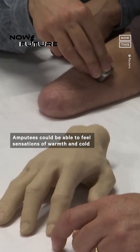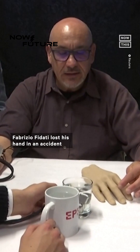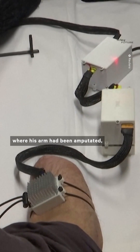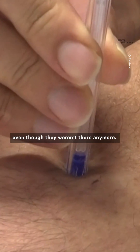Amputees could be able to feel sensations of warmth and cold in their missing limbs thanks to this incredible new technology. Fabrizio Fadati lost his hand in an accident 25 years ago. But when researchers placed thermal electrodes near where his arm had been amputated, he reported being able to feel temperature in his hands and fingers even though they weren't there anymore.